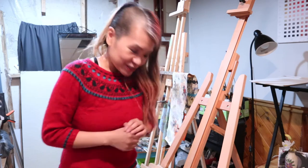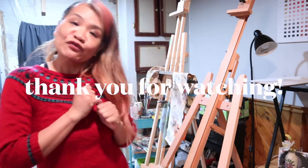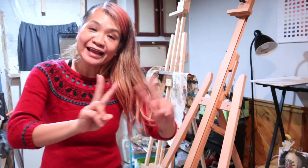As always, if you guys have any questions, please feel free to comment down below, and don't forget to like and subscribe. Bye!